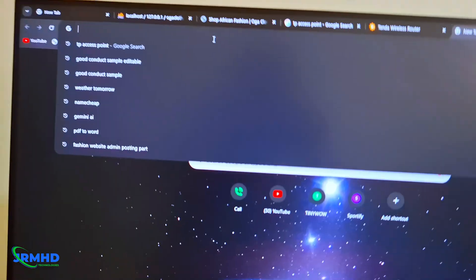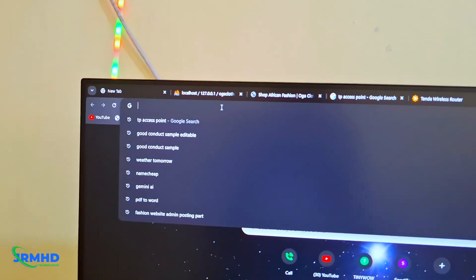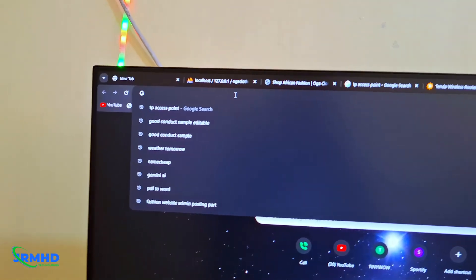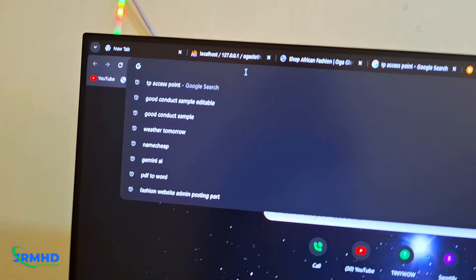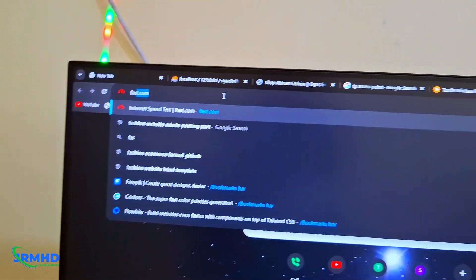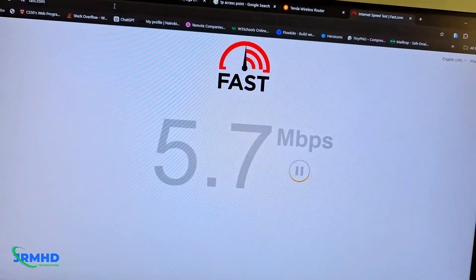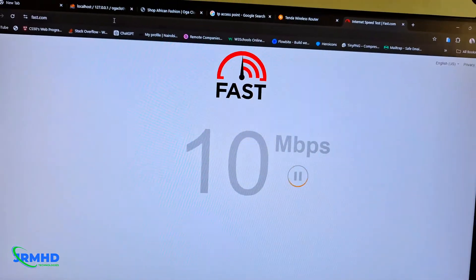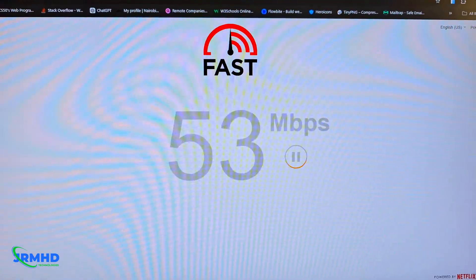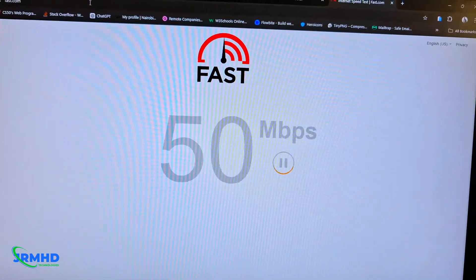Let's do a speed test and see how fast it gets. As we all know, Starlink can get up to 200 Mbps — I always get 150 Mbps — but because I've used wireless repeating, I want to know how fast it gets. Let's go to Fast.com and run the speed test.